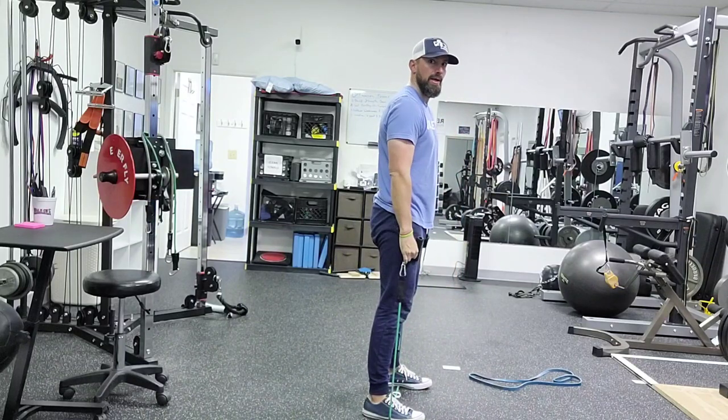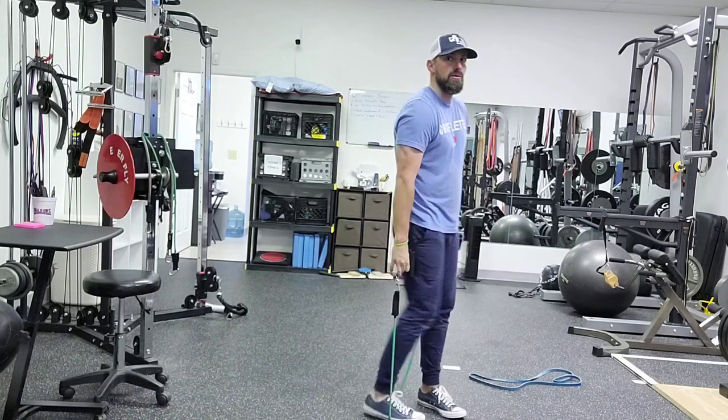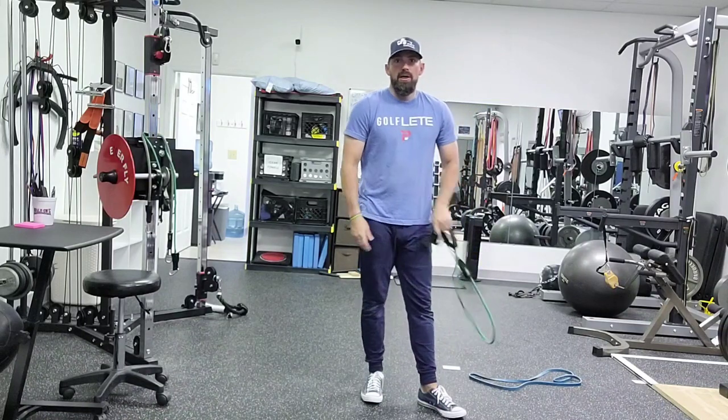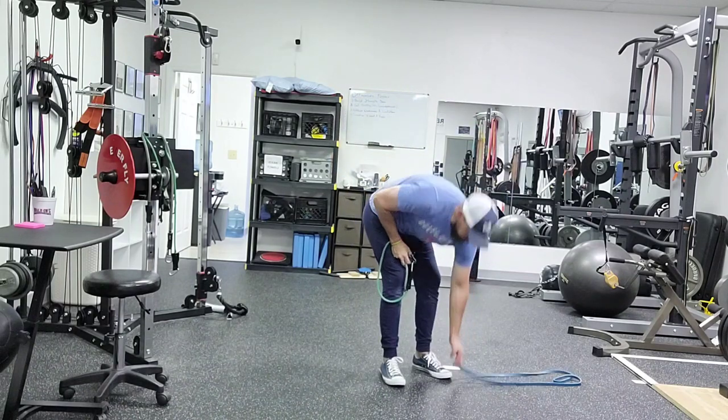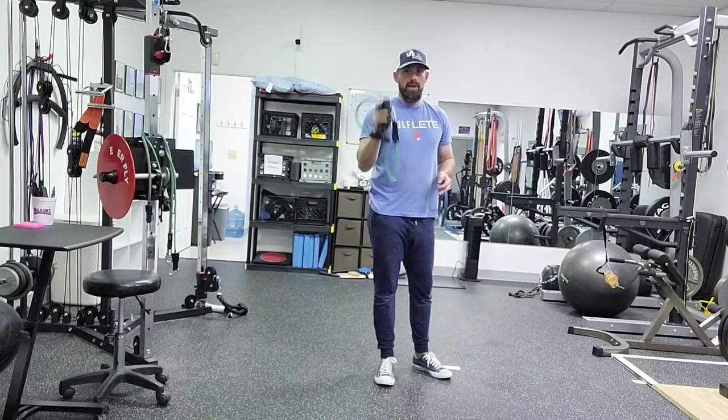The lower you grab on the band, the more tension. Great alternate if you don't have dumbbells, kettlebells, or anything like that available. You can do this with a loop band or a handle band.